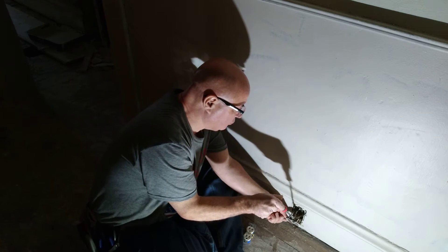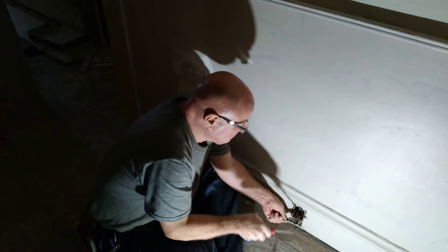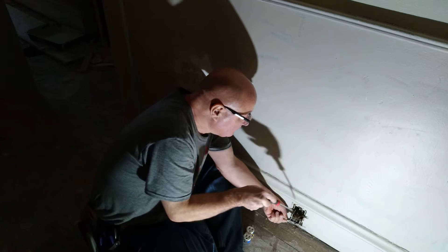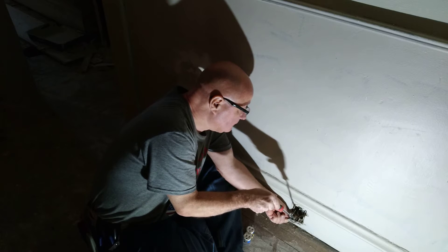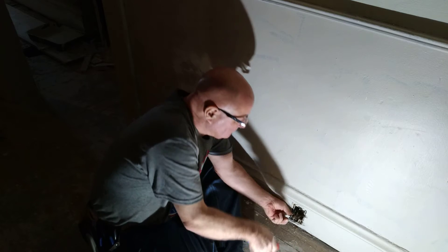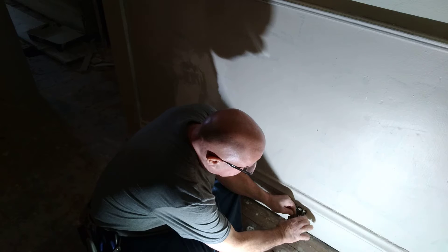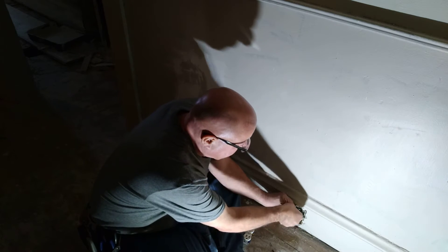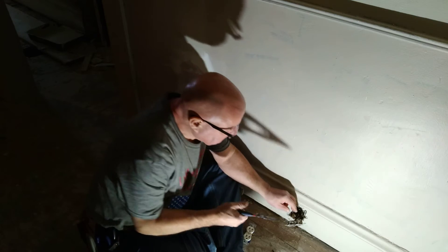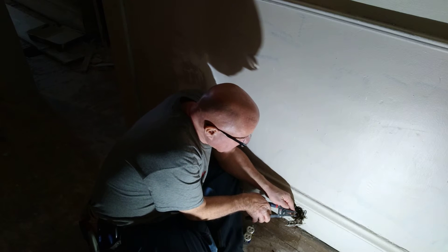This is the silver colored screw. This is an older wire. This does not have a tracer on it, so this is the neutral. I'm going to just put it back with the insulation.